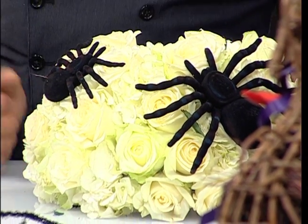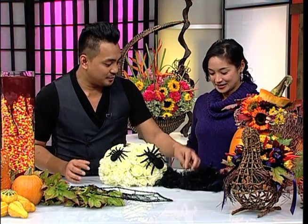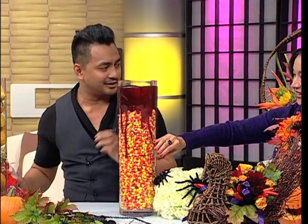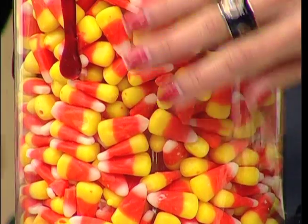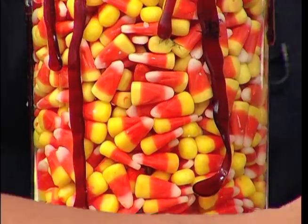Now Joseph is also going to show us a flower arrangement that can work throughout all the seasons — and it saves you money too. He used basic flowers like white roses and white hydrangeas, which you can find in your backyard or from your neighbor. He added scary spiders and a black boa. For the vase, it's a jar filled with candy corns — and covered with sticky blood.